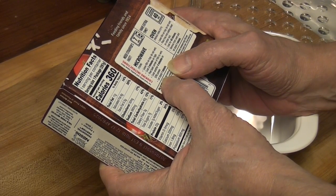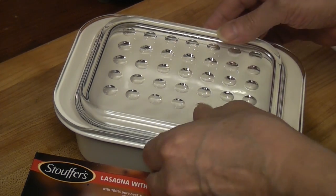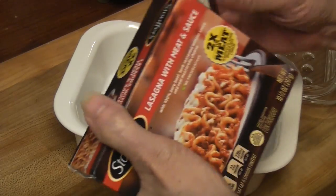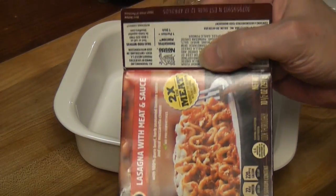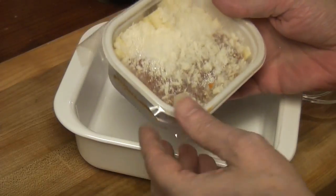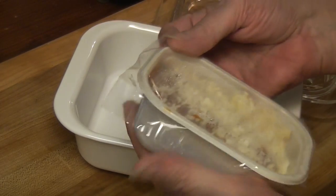50% power. Let it stand one minute. There you go — that opened easy, unlike those Sweet Earth boxes. That is small, but let's do it anyway.